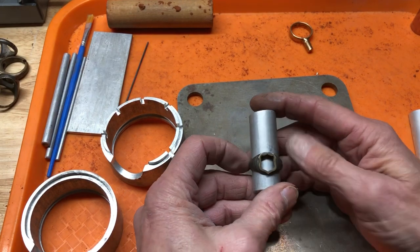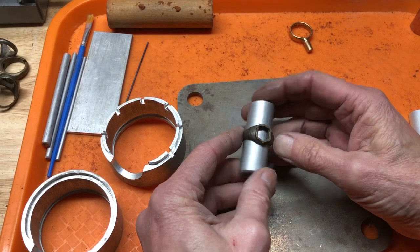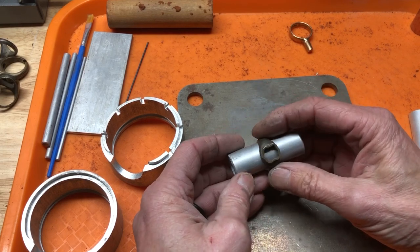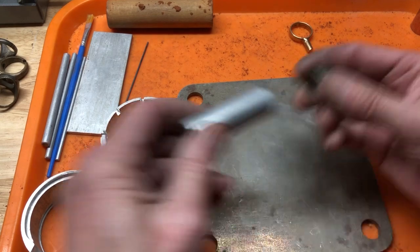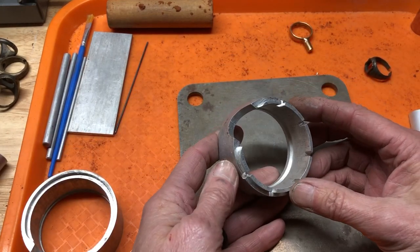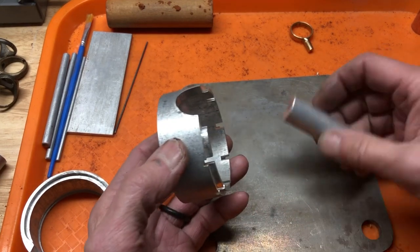This particular pattern kind of looks like the Chevron gas station sign — I don't know what it is, but it probably has a particular name. That's what we're going to use, and we're going to use this side of the flask, and this is going to go down.